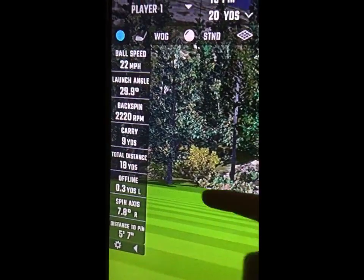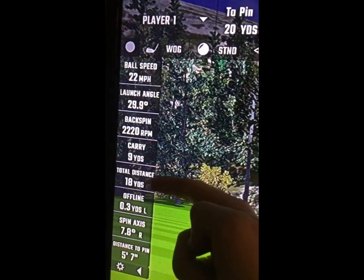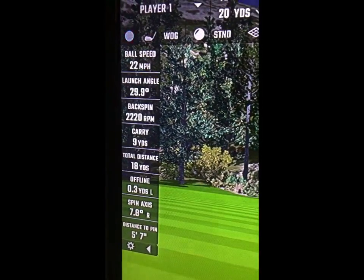And what would you know? My gap wedge — 50 degrees — gave me 9 yards carry, 18 yards total. So I've found my 50% club.